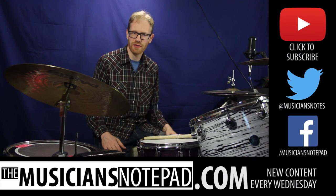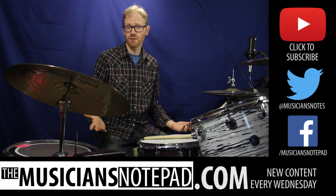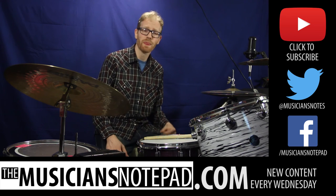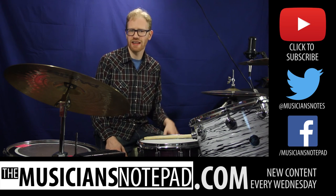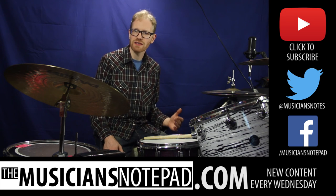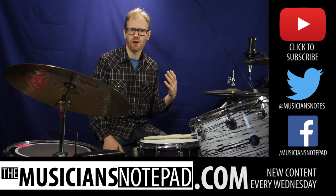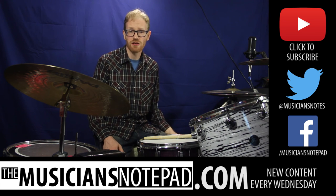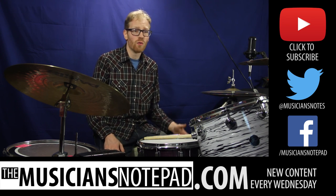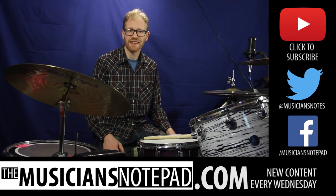Well, I hope I answered all your questions about the Soundbrenner Pulse. But if I haven't, or if you just want to talk about it, make sure to leave a comment below — I would love to have the discussion with you. What should we feature next on Technology and Teaching? If there's something cool or interesting technology-wise that you're using, please let us know, because I'd love to take a look at it. Well, I think that should do it. Let's hit it.